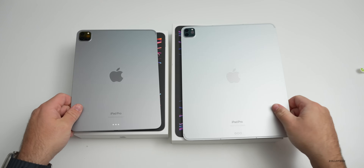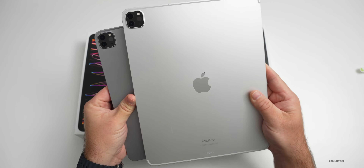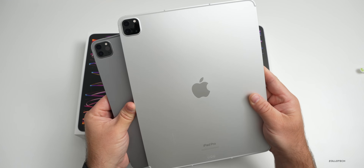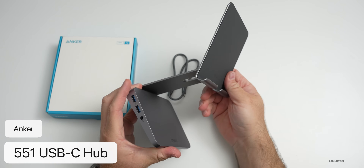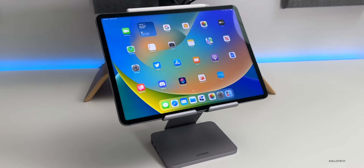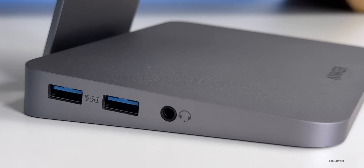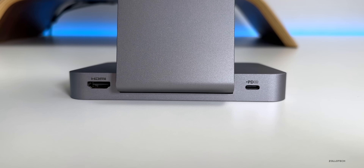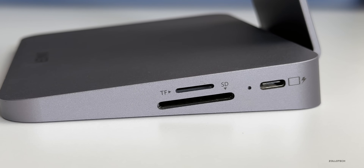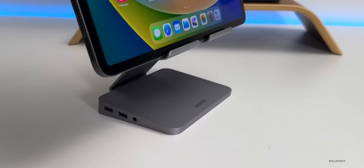The cameras on the back are the exact same — the same wide and ultra-wide with LiDAR sensor. Before we set these up, I wanted to share a hub from our channel partner Anker, who sponsored this video. This is the new 551 USB-C hub — the first USB-C hub that's also foldable and designed for iPad. It has eight ports total: two USB-A ports, a 3.5mm headphone jack, HDMI capable of 4K at 60Hz, power input, a USB-C connection to the iPad, and micro SD and SD card slots. I'll leave a link in the description.